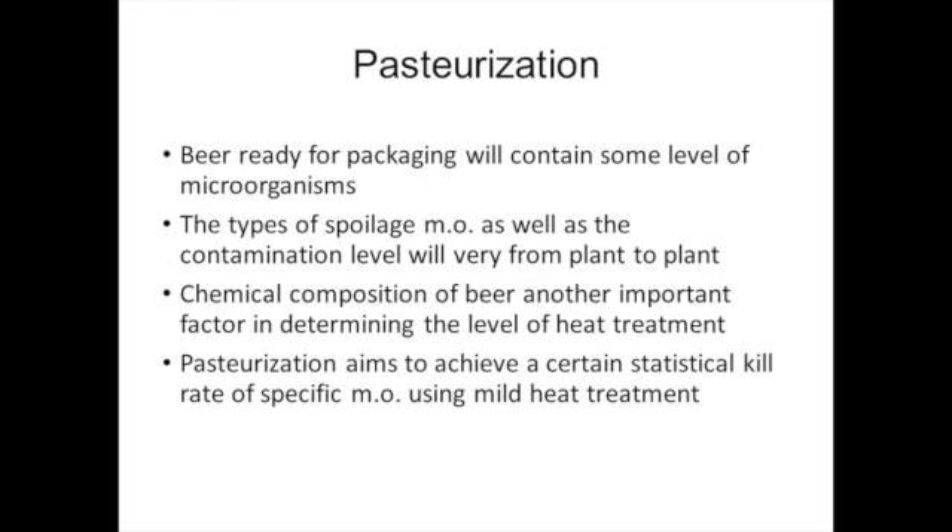Beer ready for packaging will contain some level of microbes. Typical spoilage microorganisms include brewer's yeast, wild yeast, and a variety of bacteria. No pathogens can survive in beer for any length of time. As a matter of fact, not a lot of microorganisms can survive and grow in beer. This is due to the lack of oxygen, presence of antimicrobial hop compounds, presence of ethanol, low levels of residual sugar, and low pH.